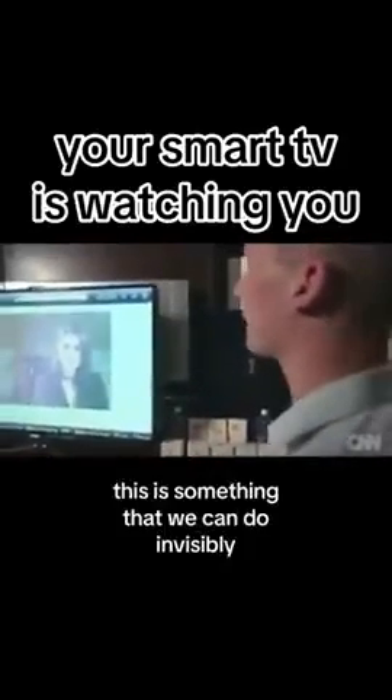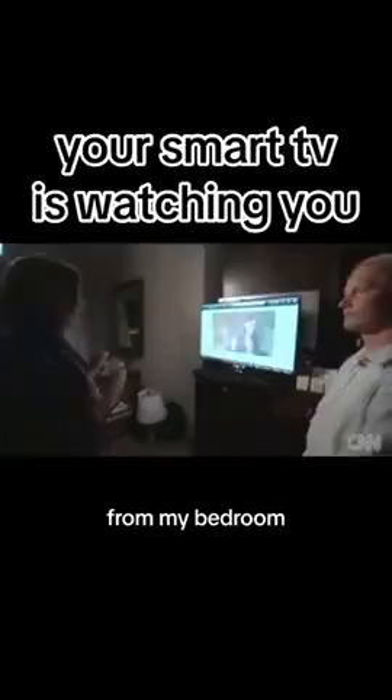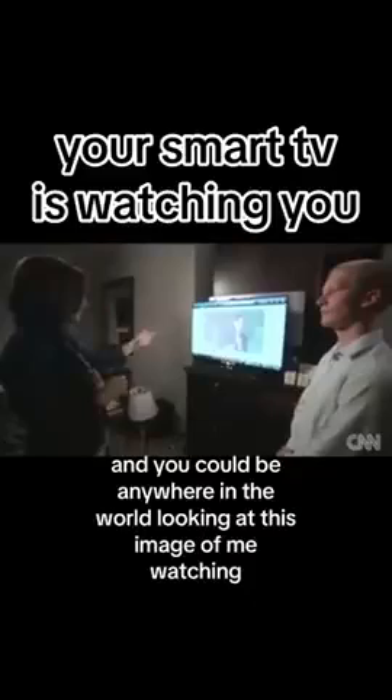While this is evident to you right here because we've designed it that way, this is something that we can do invisibly and actually have the camera running behind the web page that you're looking at. So what this means is I could be sitting here watching TV from my bedroom and you could be anywhere in the world looking at this image of me watching.